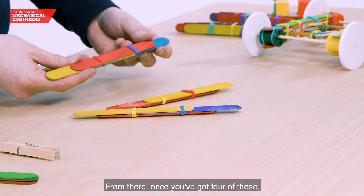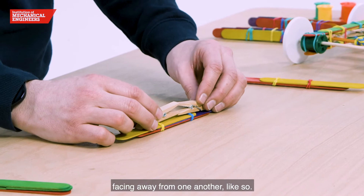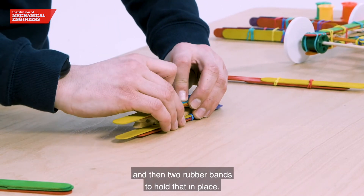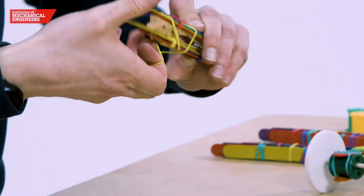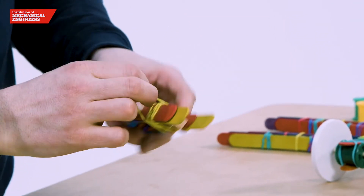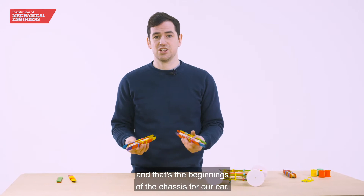Once you've got four of these we're going to turn them into sides. We're going to use two pegs facing away from one another like so, and then put this on top with two rubber bands to hold that in place. It should look something like this when you're finished — then make a second one, and that's the beginnings of the chassis for our car.